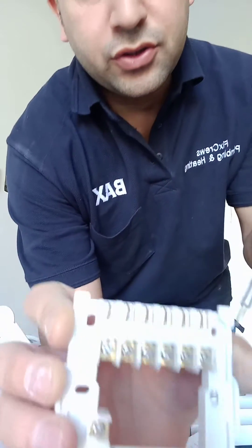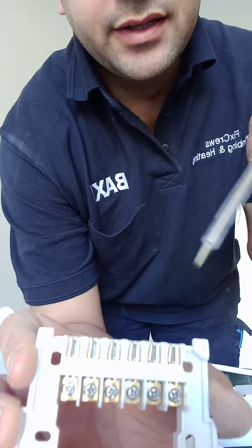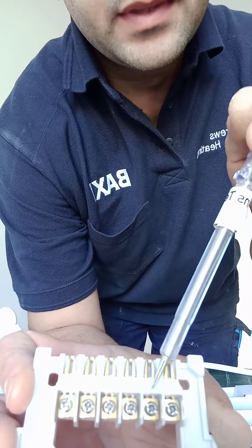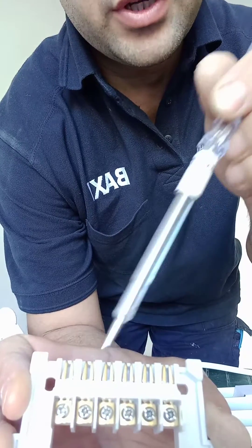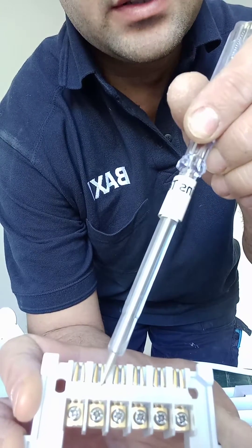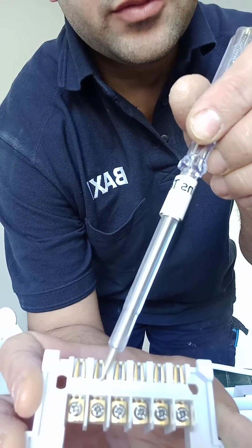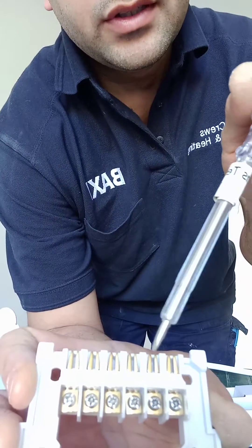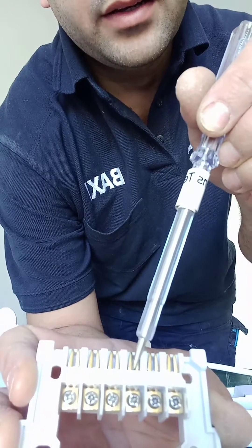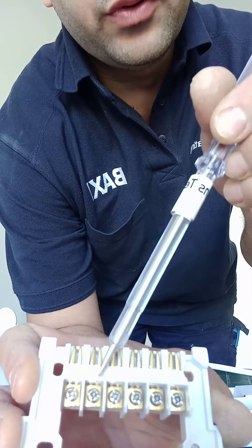I'm usually connecting it to the boiler directly, so live and neutral go directly to the boiler PCB. Then I use terminals one and three — one as a kind of live and three is a switch live. The brown wire goes to terminal one and the blue wire goes to terminal three.